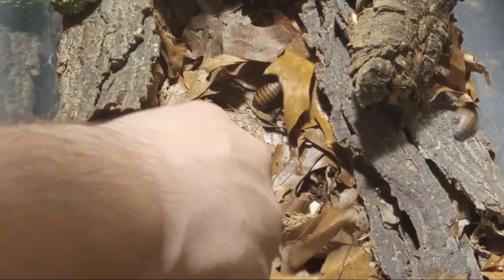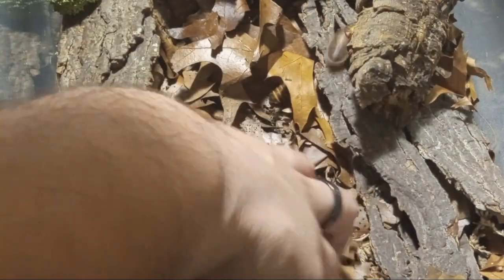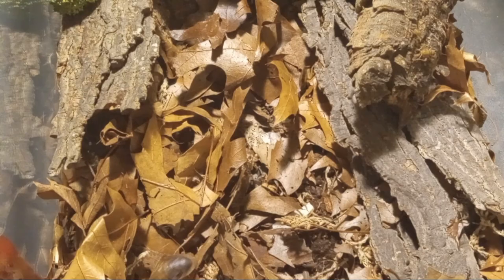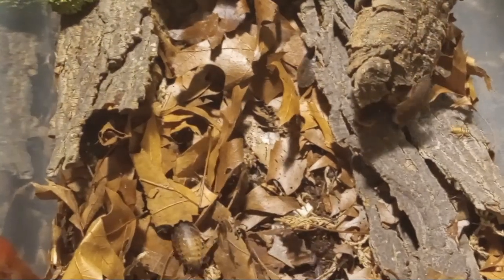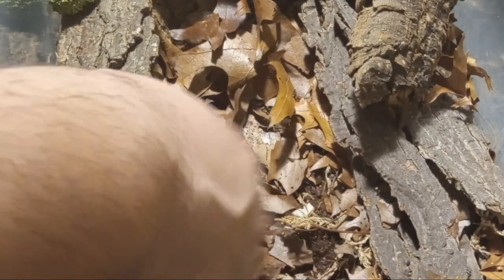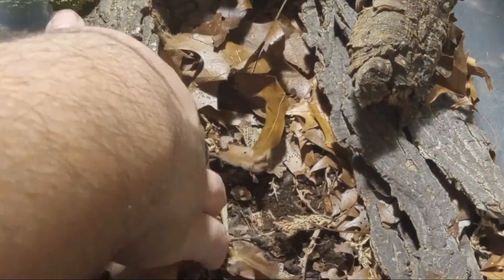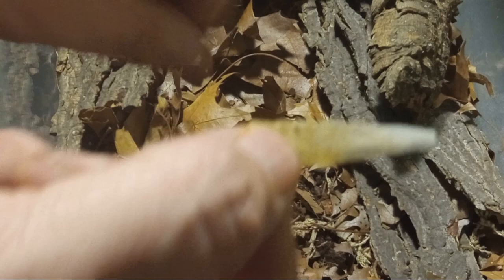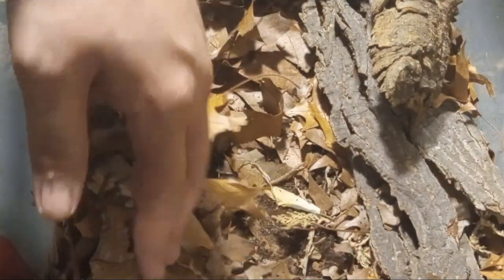There's all sorts of leaf litter down here, with plenty of isopods within it. All sorts of roaches too. I have a cuttlebone in here — just a little piece of it there. It helps with the exoskeletons of all your insects; they'll all munch on it here and there.